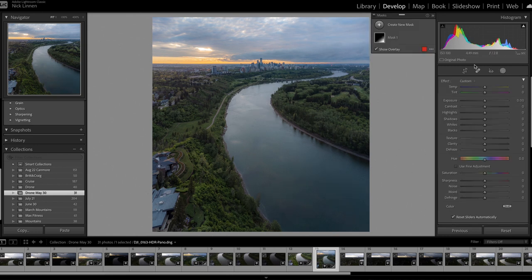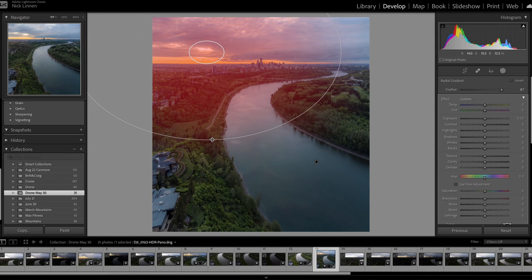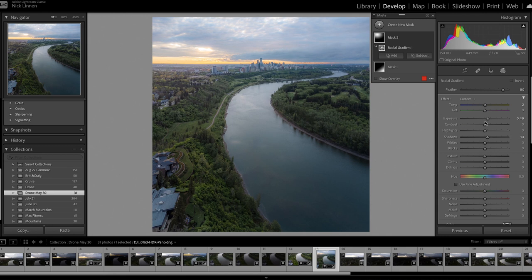The second thing is to create a new mask — a radial mask right around the sun coming across the entire image. I want the sun to really touch those rooftops, so I bring up the exposure a little bit and turn the temperature a little warmer, since this is golden hour. That really starts to warm up the skyline. Sometimes I'll add a little pink especially around sunrise, but this one is a bit too late for that.